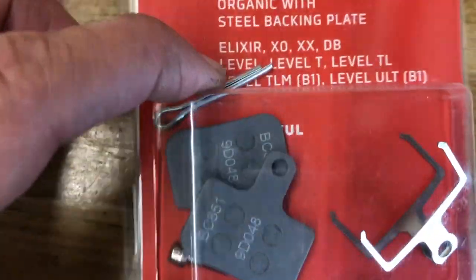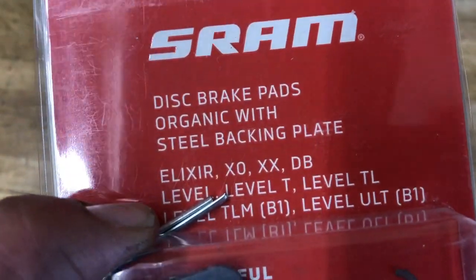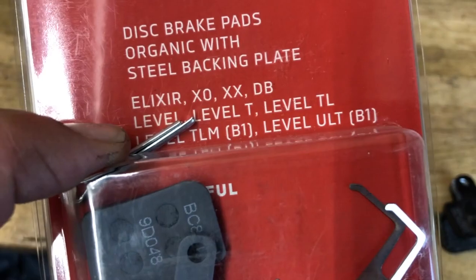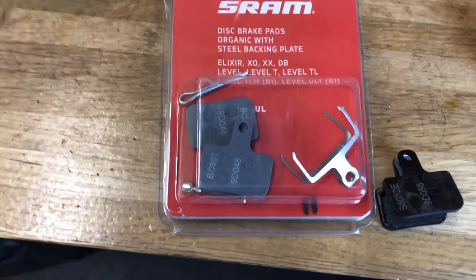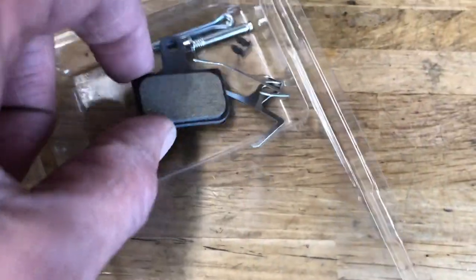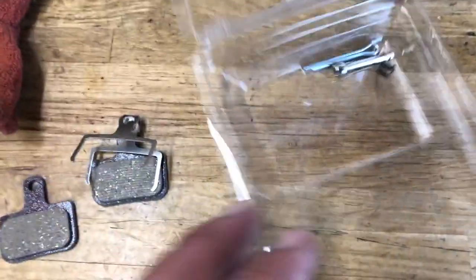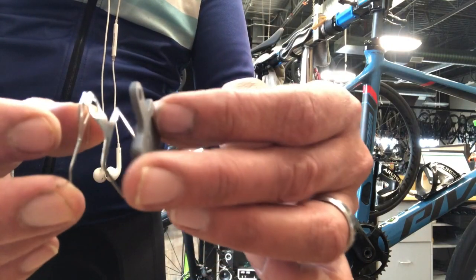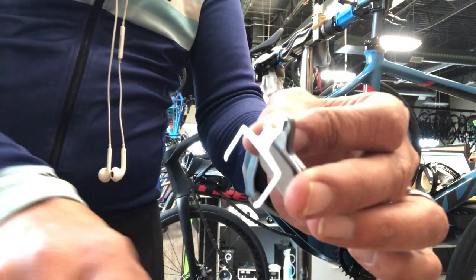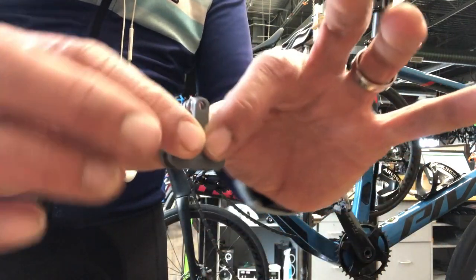Getting the pad out, I noticed it was the centered style, so we had these on hand that work with all these different mountain bike calipers — obviously the same one, so that's the one we're going to use. I use the organic pad; personally I like those. They don't wear as long, but they're a little quieter, give you really good brake power, and they don't have as much problem with squealing.